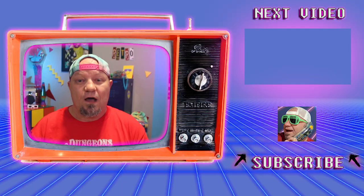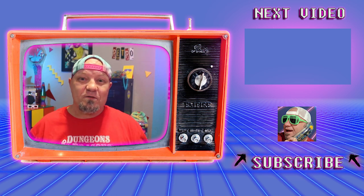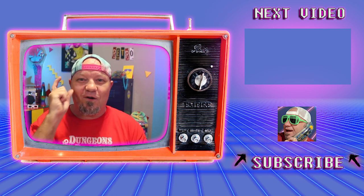I want to again thank New Wave Toys for sending me this Replicade to take a look at. I love Dragon's Lair — it's one of my favorite arcade games of all time. Let me know in the comments down below what you thought about this and if you think you might be picking one up. I hope you enjoyed this review of the Dragon's Lair X Replicade. I'll catch you on the flip side, and remember — if it ain't retro, it ain't worth watching.